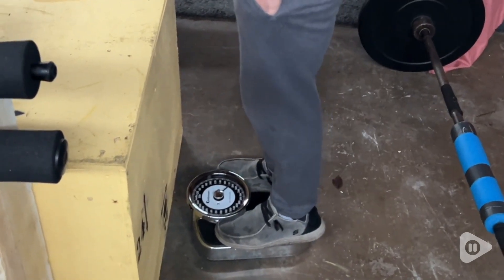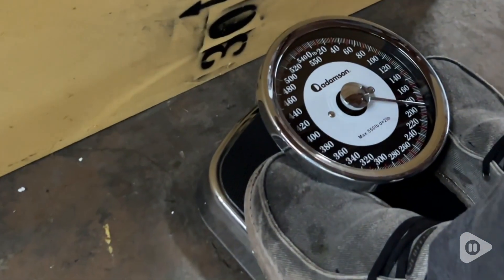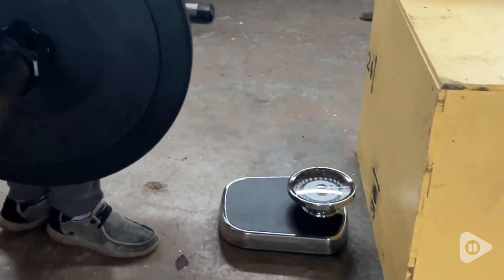My husband really loves to use this to verify that the weights he's using are accurate. So he steps on, gets his weight, and then he'll step on with his weights in order to verify that.